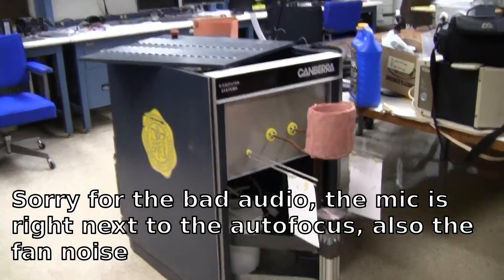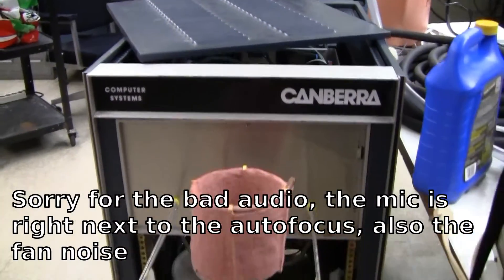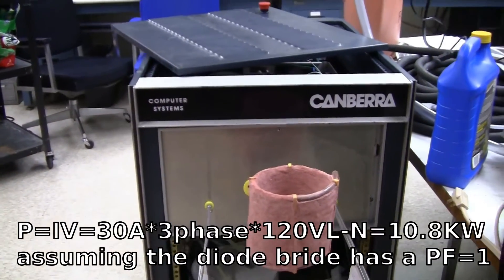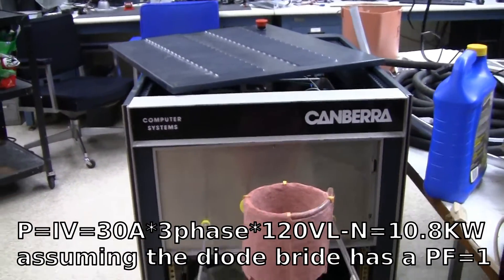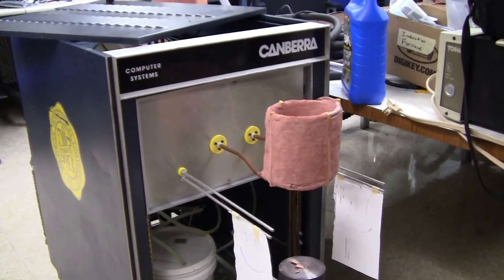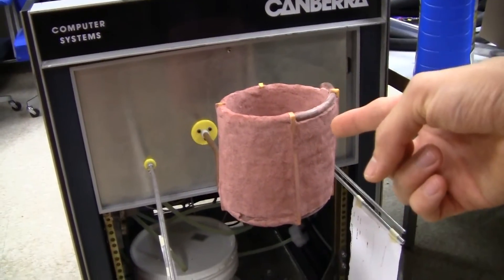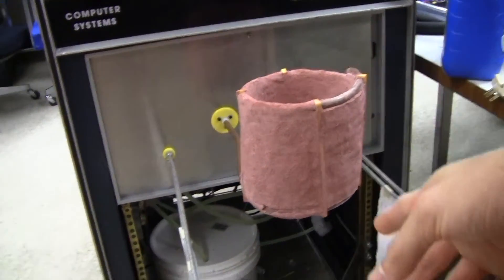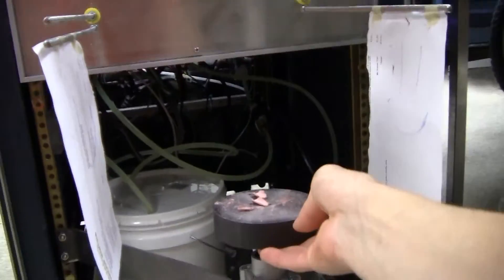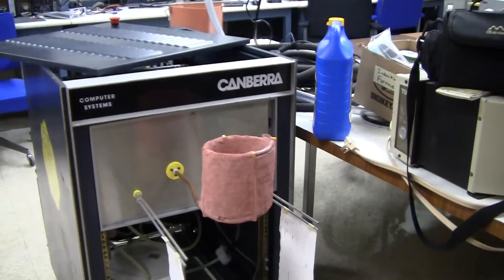This is a project I've been working on for about a year now. It's an induction furnace in a building that goes up to 20 kilowatts maximum power. What you see here is the actual work coil where the crucibles sit in, and down here is where the crucibles sit, and this platform raises up and goes into the work coil in the front to melt the metal.